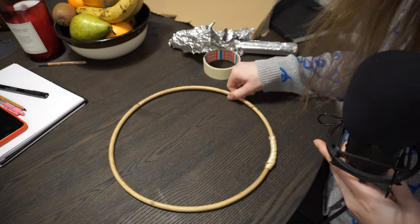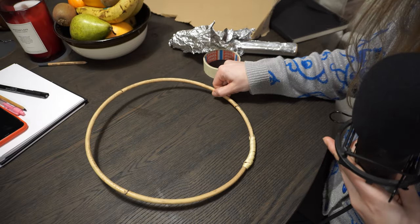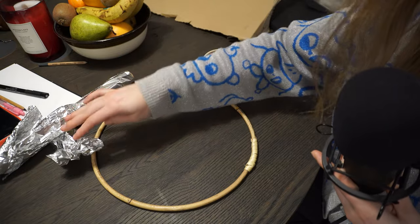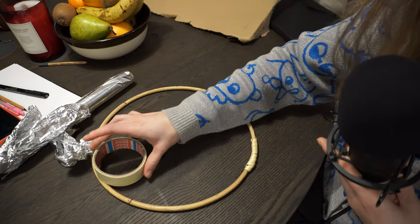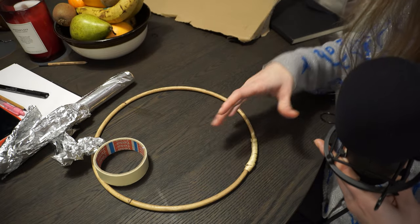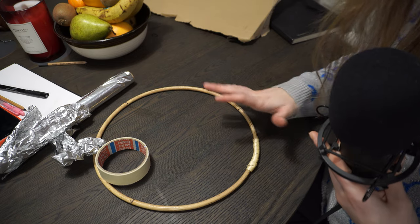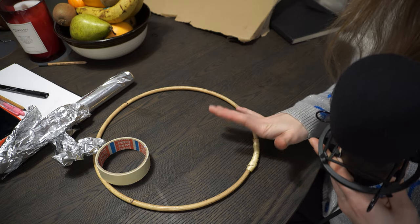The first thing I'm gonna do is take this part and make it a little bit thicker with my tin foil and this tape, because I will add a lot of details here and this part is a little bit too thin for me to just stick the cardboard onto it.